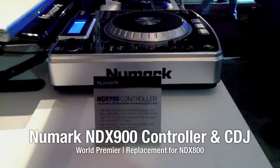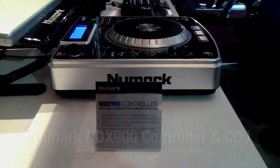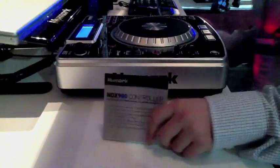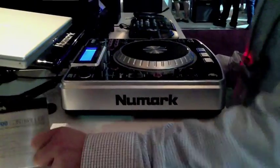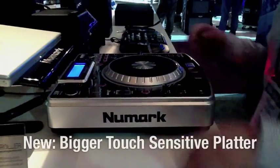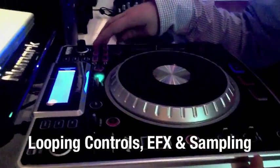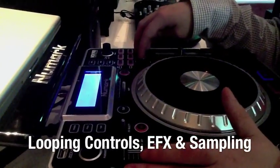We're going to take a look at the NDX900 controller, going to be the replacement for the NDX800. Matt's going to walk us through. So what we have here is our NDX900, which was improved upon from the NDX800. You still have your fully touch sensitive scratch wheel on top, all your looping controls, effects, and sampling ability.